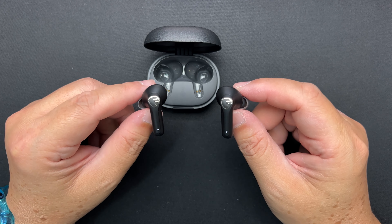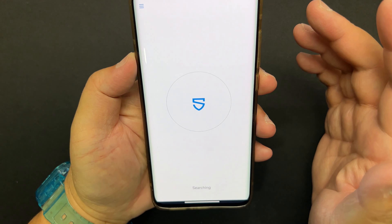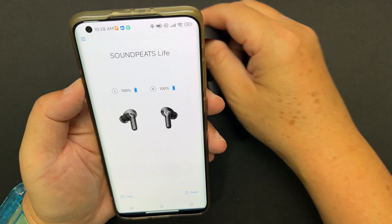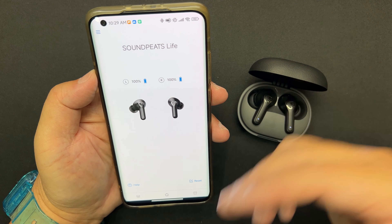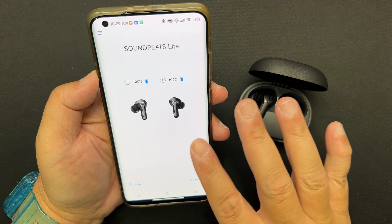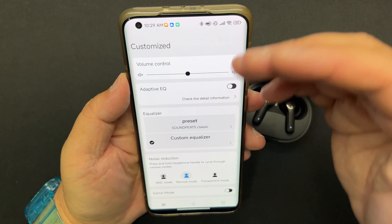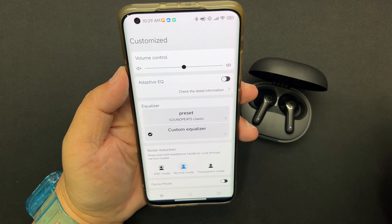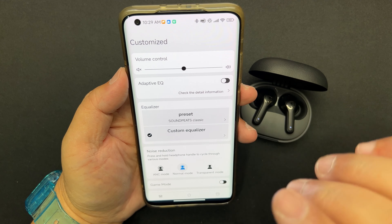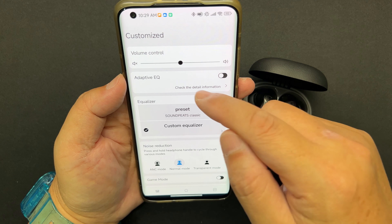The earbuds themselves are a stem style — similar to AirPods Pro. The touch sensor is on the logo area: one tap plays or pauses music, and there are one-touch and two-touch functions detailed in the user guide. There's no in-ear sensor. The microphone is at the bottom of the stem, along with an air pressure release port. The earbuds have ANC and a transparency mode, and there's also an accompanying app.